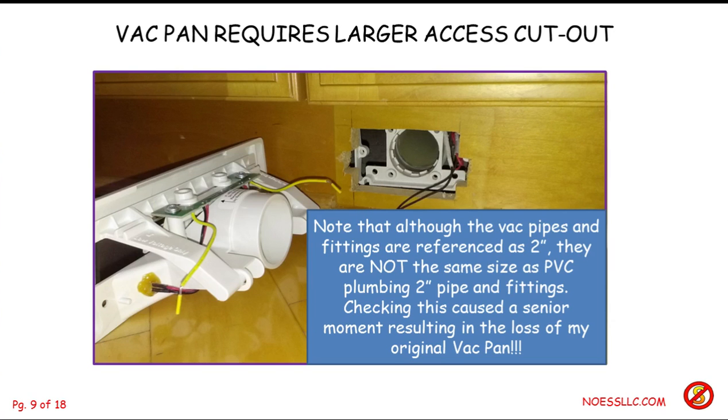I know because I took the vac pan down and tried to use PVC fittings from the local hardware store and they don't work — they are not the same size. You have to order the parts from a vacuum store, which is what I did. This caused me one of those senior moments: I took the old vac pan to the hardware store, found the fittings wouldn't work, put it back in my truck, then had to order parts because the old vac pan's access port is up top, not straight out the back, requiring a short 90-degree fitting.